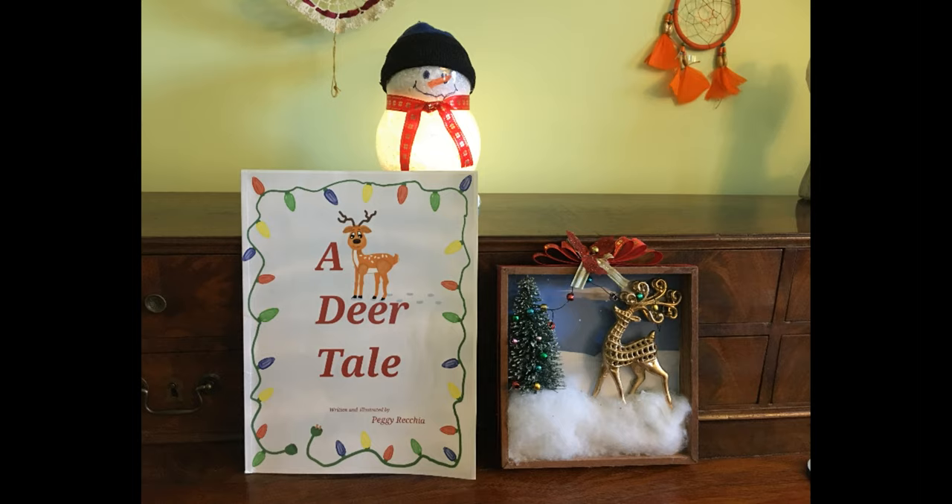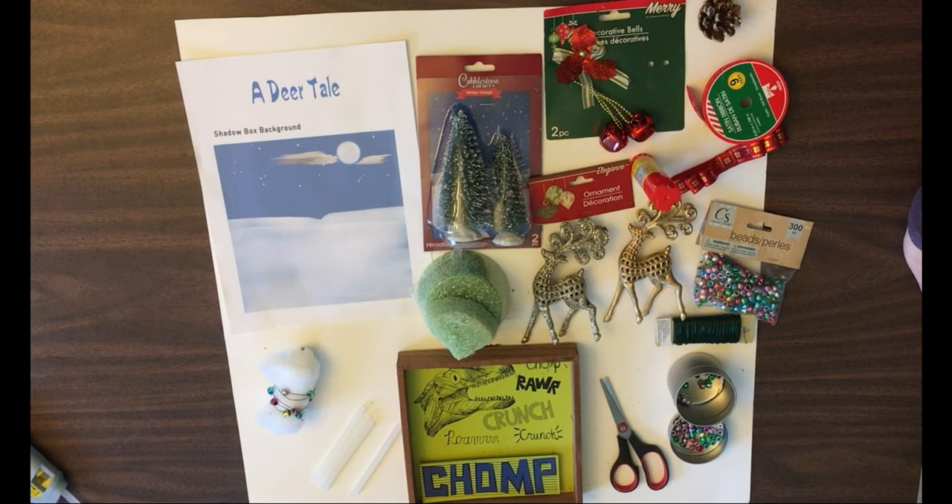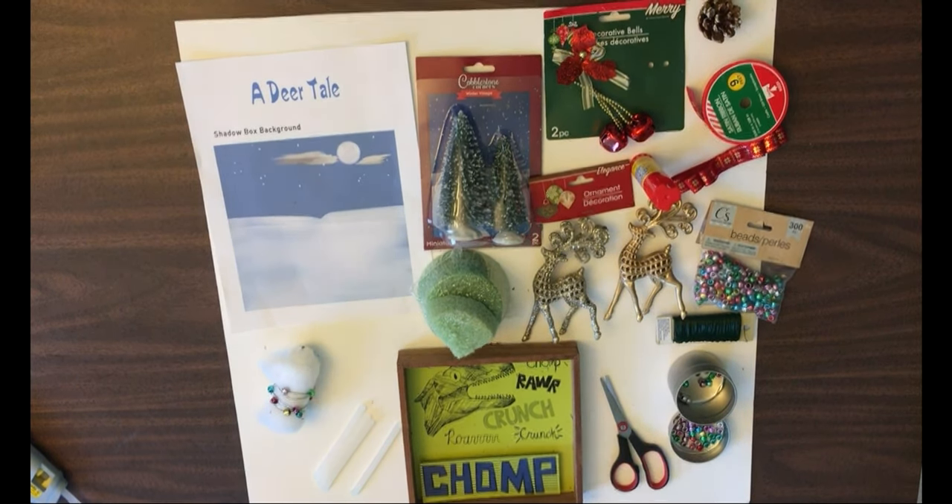Hi everyone! Welcome back to Crafting with Crabapple Tails. Today we're making a shadow box to go along with my book, A Deer Tail. I have a very special guest to help me explain this craft — Sage the Savage. She has her own YouTube gaming channel if you'd like to check that out.